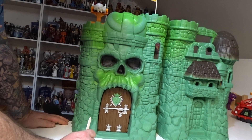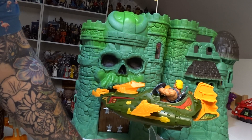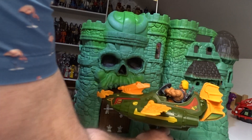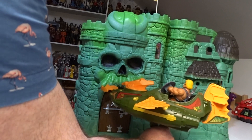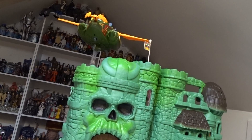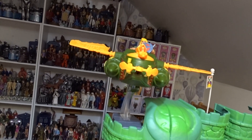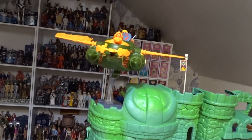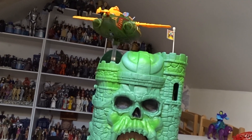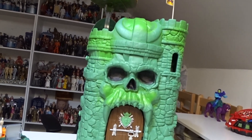I've also been collecting all the vehicles that actually go with this - I'll do a review on those vehicles in another video. This piece actually pops off and will attach to the top of the castle on one of those ledges, and it will close over with that still attached, which is quite a good feature.